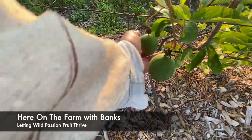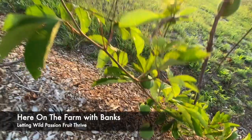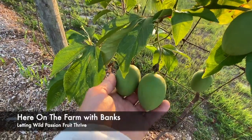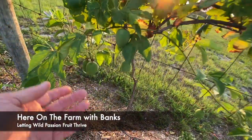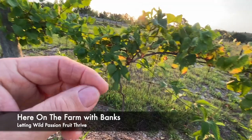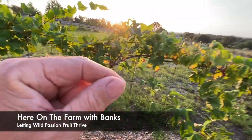Look at these — these are nice. These are a little bit heavier. Wait until it turns a little bit yellow and feels heavy in the hands, and then you'll be ready to have delicious passion fruit. I had two this week — one was a little bit more yellow than the other. The yellow one was actually the sweeter one. The one that was not as yellow was a little bit sour.